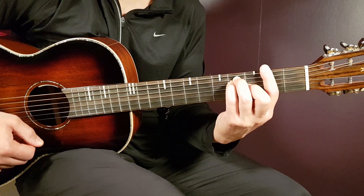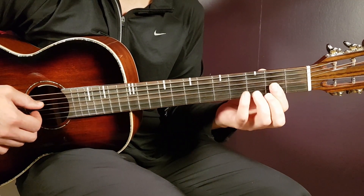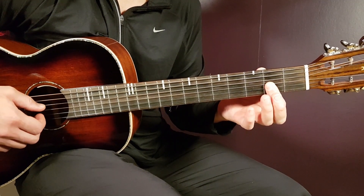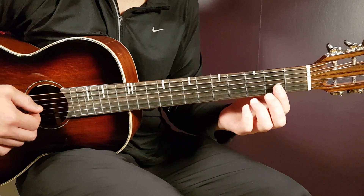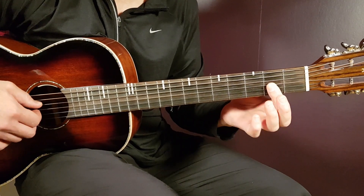Now we'll move on to D — that is actually D major 7. What you do here is play the open D string, then place a bar on the second fret and bar the last three strings: the G, B, and high E strings on the second fret. That gives you the D major 7.